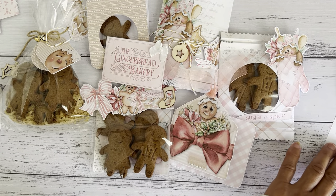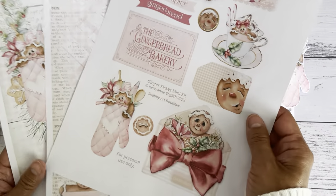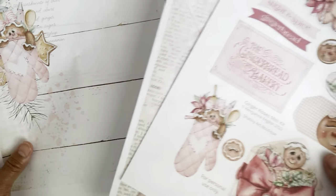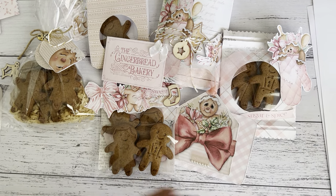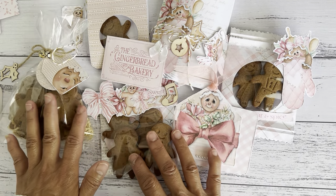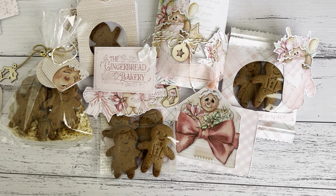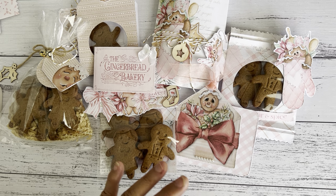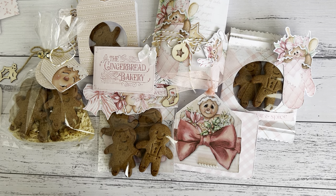So those were all of the fun little projects and packaging ideas I made using the free Ginger Kisses mini kit — three sheets, ready for you to print out now if you've received the email. I'll put all the links down below for Shabby Art Boutique, Kerry-Ann's website, YouTube, and her Facebook group. I hope you enjoy my project share, and I'll see you all soon — bye for now!